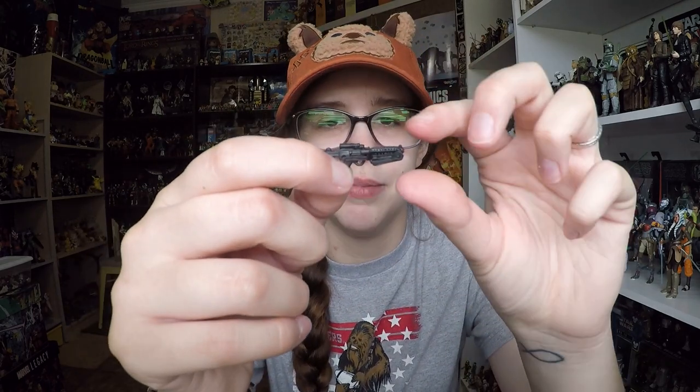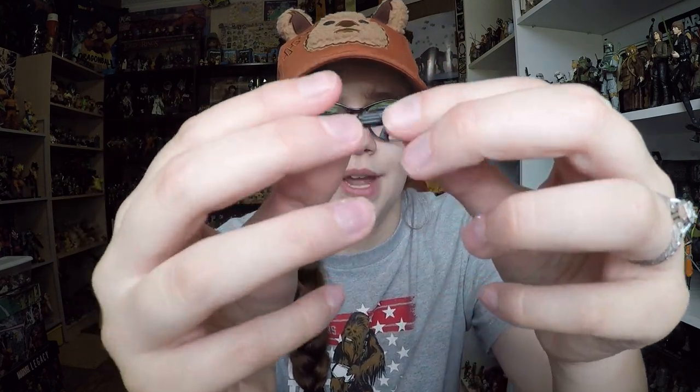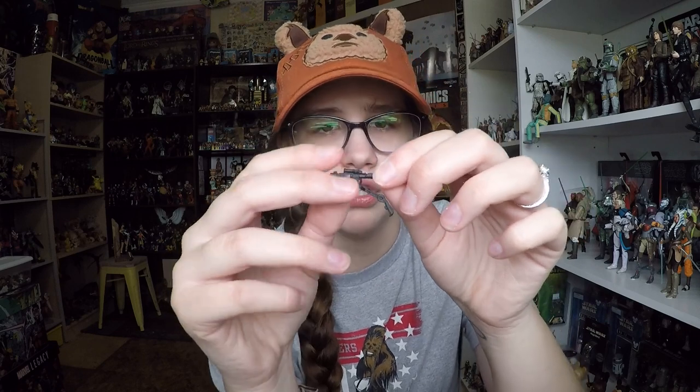Of course he also comes with his normal Stormtrooper blaster, which is actually pretty detailed in terms of mechanics. I've only seen it fold out like this on the figure arts, but basically these blasters fold out and give you a shoulder rest — that part comes up and you hold it on your shoulder. It's very rarely included in a 3¾ inch design because it involves a lot of little moving mechanics, so it's interesting that they included it with a Stormtrooper. You just fold it up just like that, and it stays really well. I like that gun a lot.